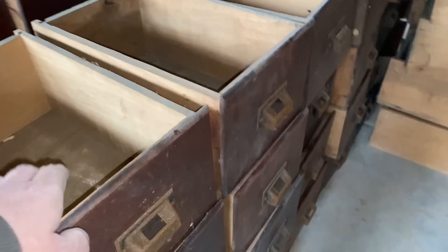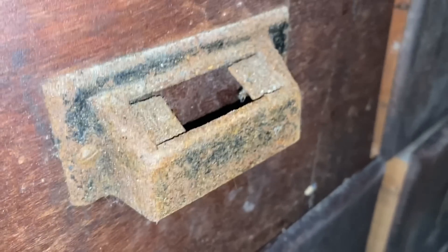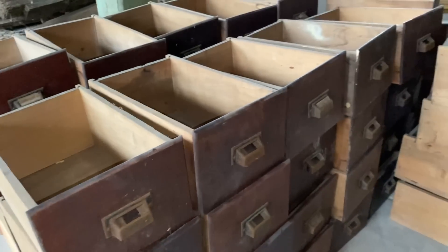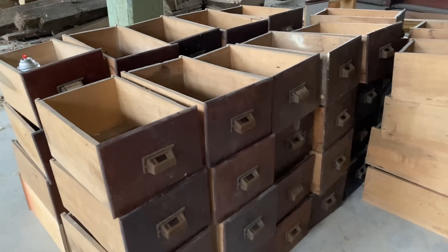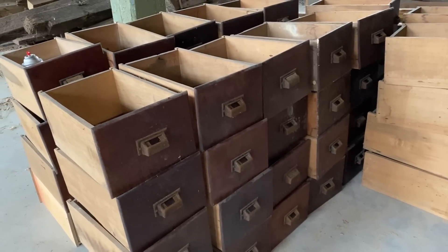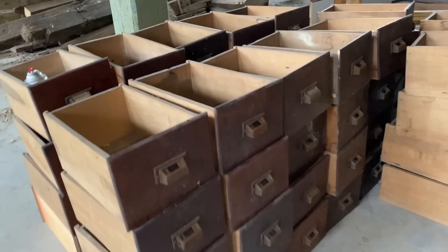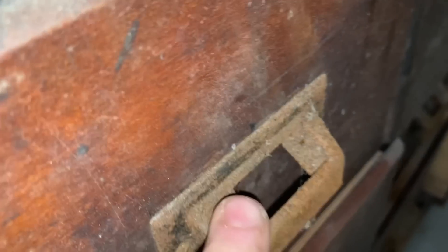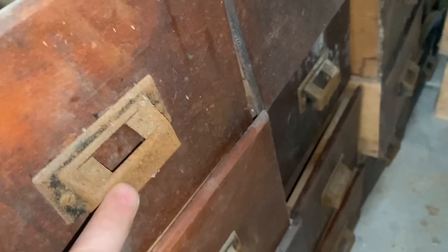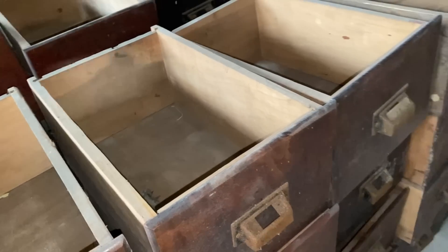The furniture piece was missing four of these pulls which were really hard to locate. I looked everywhere online for a long time and finally found them at a website called Old Good Things — they were like $12 each. They were hard to find because they actually have the labels on the top. Almost everything I found had the labels on the front, but I wanted to wait until I had exactly the matching ones and we did eventually find them.